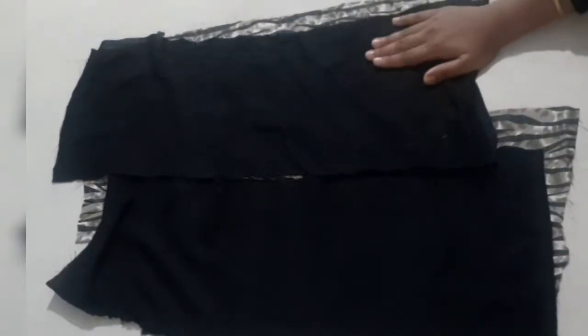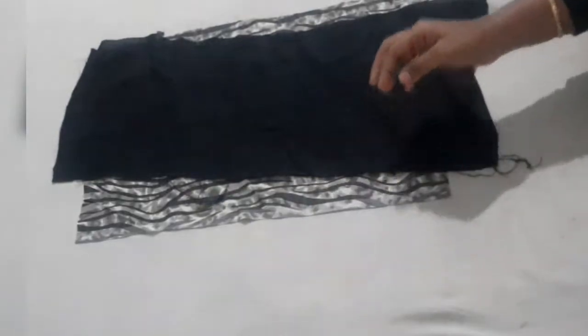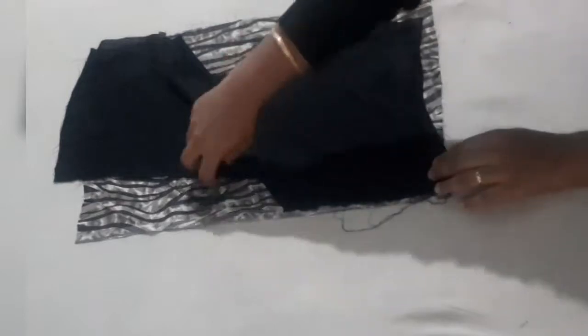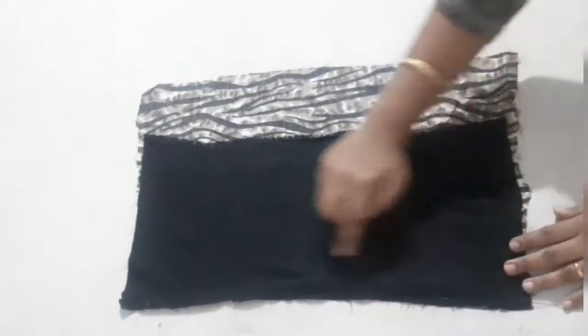We will stitch it. First, we will put the Lining Piece and stitch it along the lines. We will stitch it along the face, and also we will stitch it along the next piece. This is the Lining Piece.